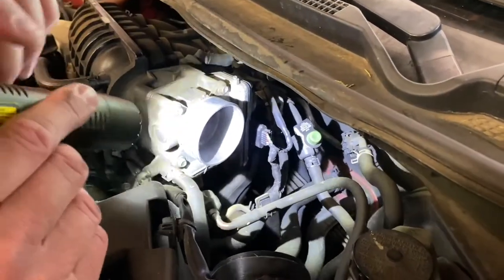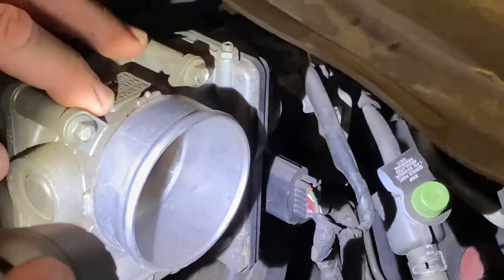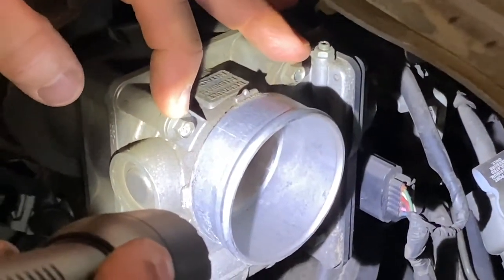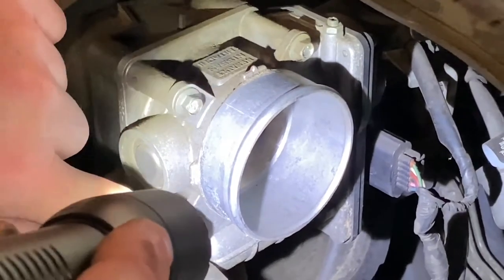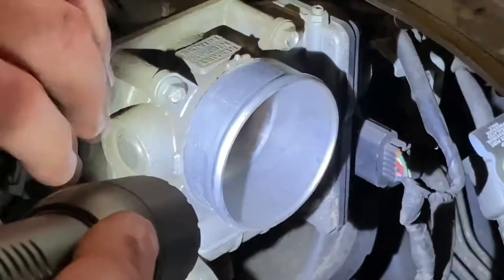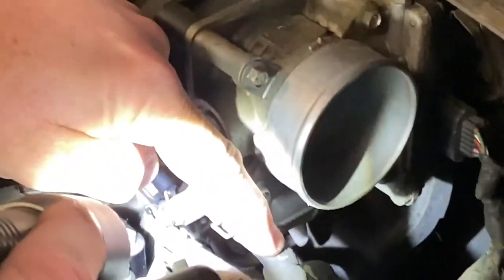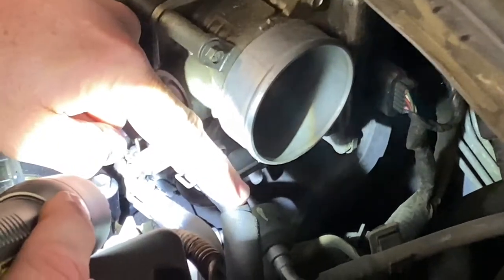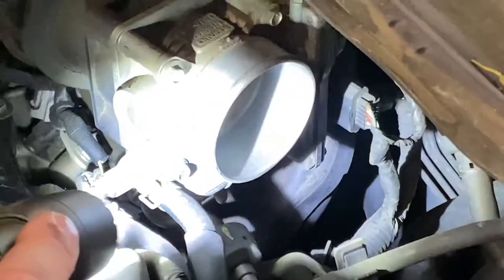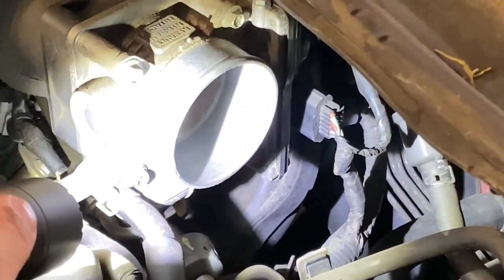Okay, here we have actually made it to where we can see the throttle body now. This is actually the piece we're replacing. Looks like we have four eight millimeter bolts that hold it in place — one, two, three, and there's one down here you can't see. We have two hoses going here. These are coolant hoses. We're probably going to pinch them off with some needle nose vice grips where we don't lose all our coolant, and we'll disconnect them. We'll lay a rag or something down here to catch a little bit of the coolant.